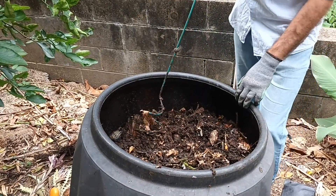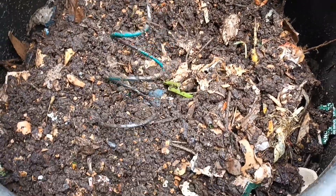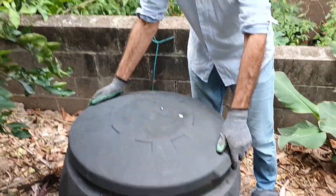If you have a look in there you can see it's fairly well mixed. So there you go — that's a bit of home composting.